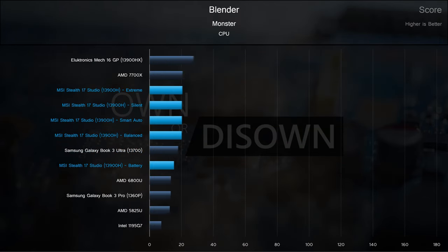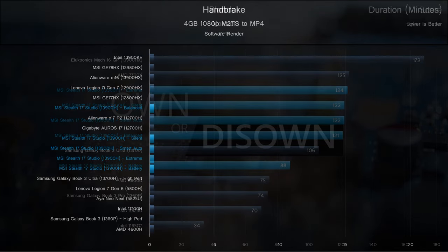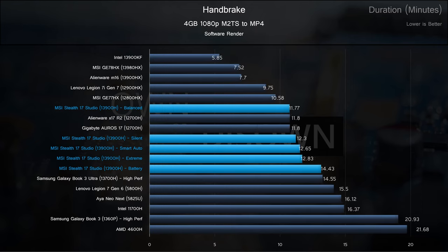On to Blender. In the monster test, we can see the MSI holding pace with a desktop 7700X. The 13700H is again a step between the plugged-in profiles and the Stealth 17 on battery. Unsurprisingly, ultra-low voltage and low-voltage parts trail behind. Next up is Handbrake — again, a very good showing for the Stealth. Plugged-in profiles fit nicely between prior generation parts and unlocked higher-power chips. This particular test was one of the least impacted by moving to battery, which is good news for on-the-go Handbrake users.